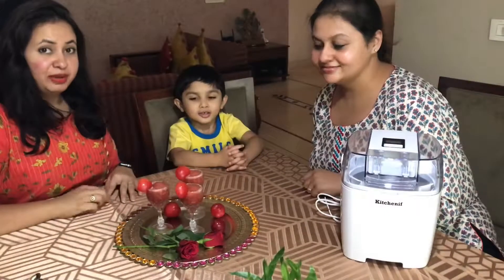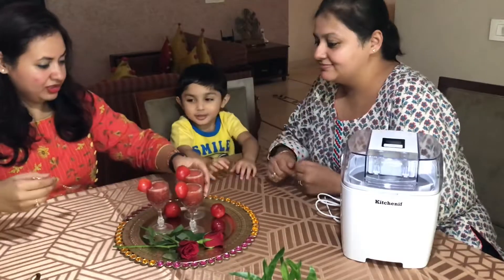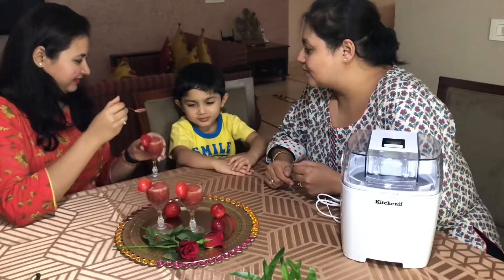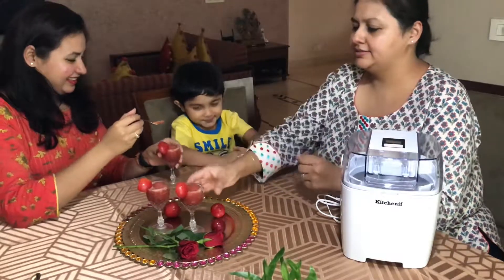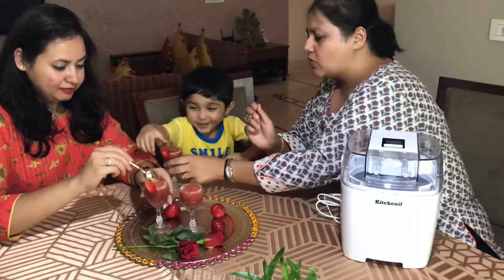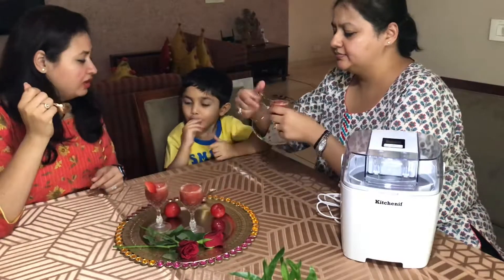So our plum and rose sorbet is ready! I want to taste it — I also want to taste it. So let's start with the mini chef first. Do you like it or not? That was a mixed reaction — we are confused. Mmm! Cool plum. How's the plum? It's divine. So good.